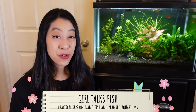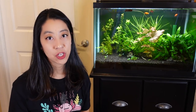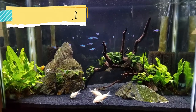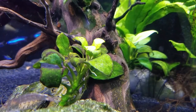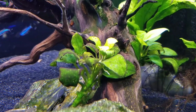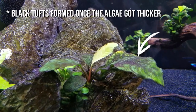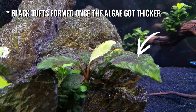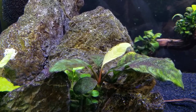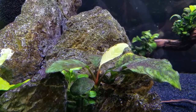Hi, my name is Irene with Girl Talks Fish, here with practical tips on nano fish and planted aquariums. When I first encountered black beard algae it was in this 20-gallon community tank version 3.0, which mostly had anubias and java fern. It didn't look like stereotypical blackish-gray little tufts of hair — instead it showed up on the anubias leaves as a hard, flat black dusting, almost like green spot algae but black.